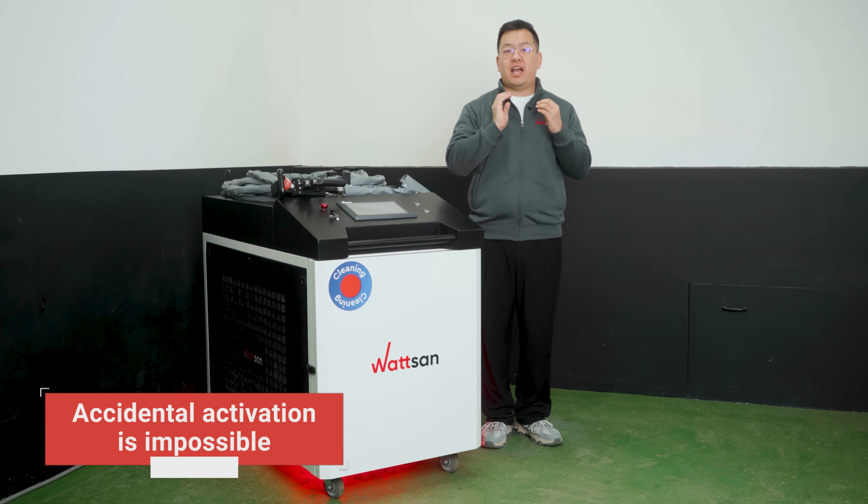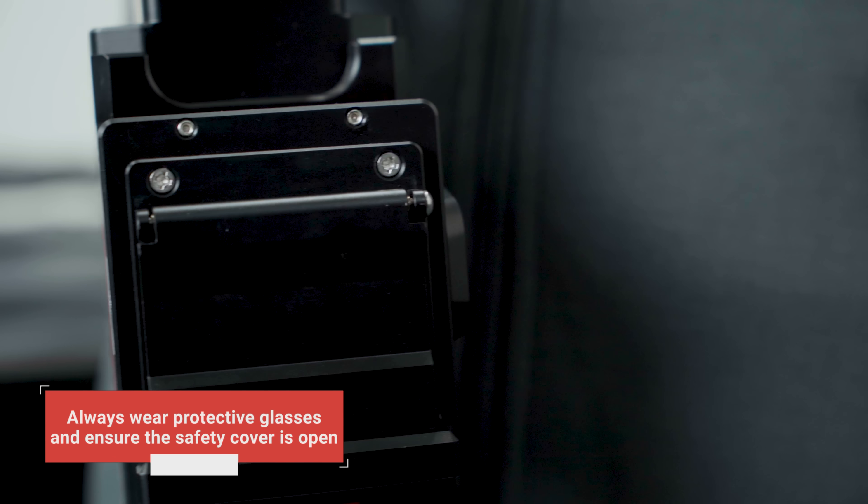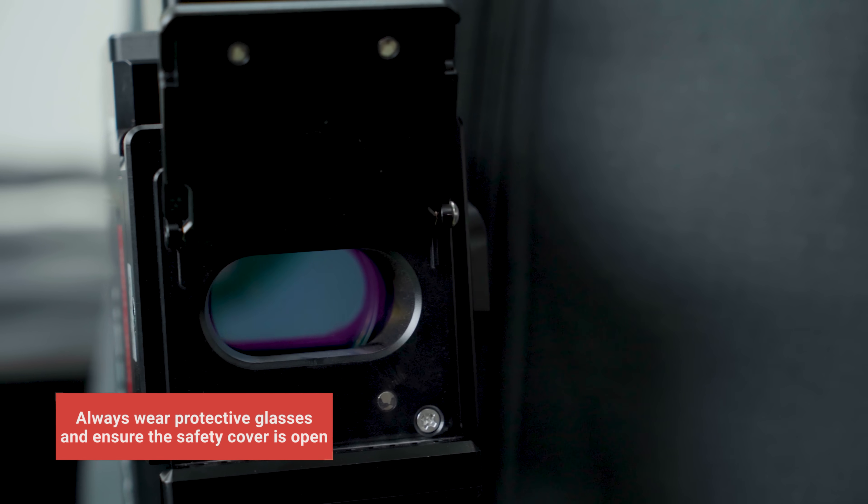As seen, accidental activation is impossible. Before use, always wear protective glasses and ensure the safety cover is open.